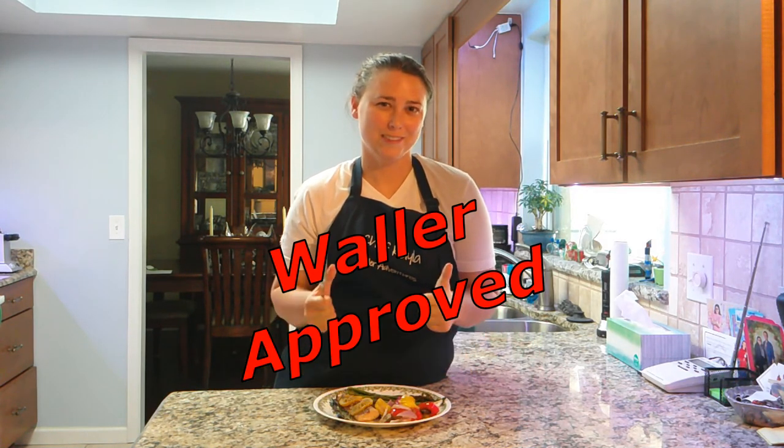Hope you enjoyed this video — check out our other cooking videos! If you liked this, check us out on our YouTube channel at Waller Adventures. Like, subscribe, and hit that bell icon to get notified when we post videos. Also check us out on Facebook at Waller Adventures and on Instagram at waller_adventures. Thanks for viewing, hope to see you soon!